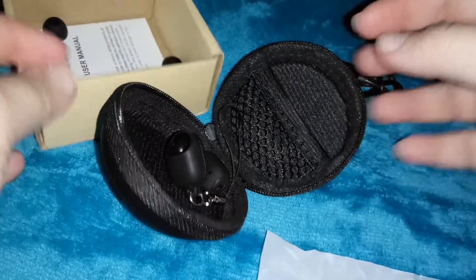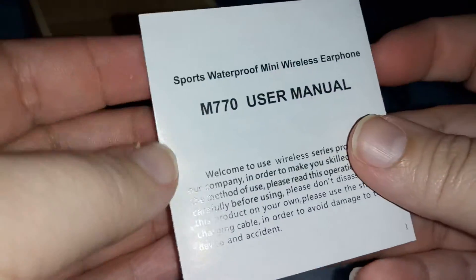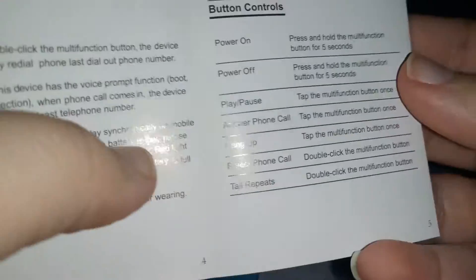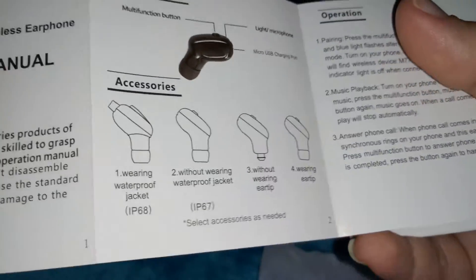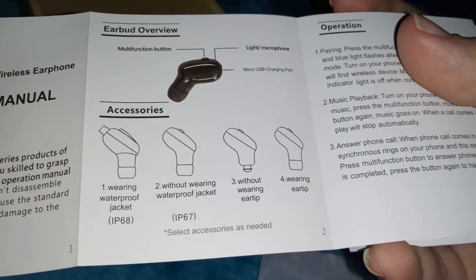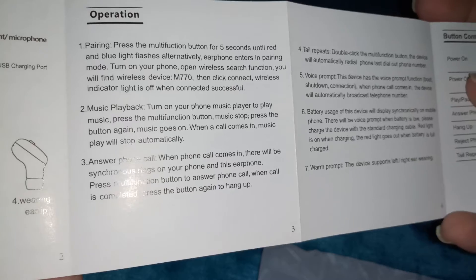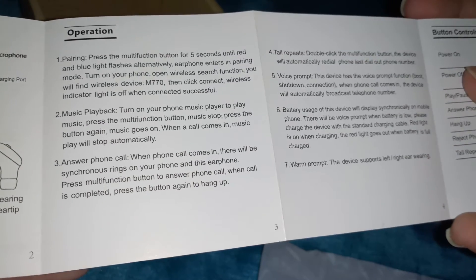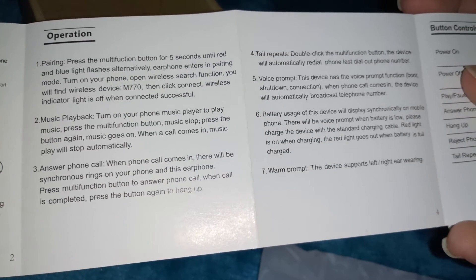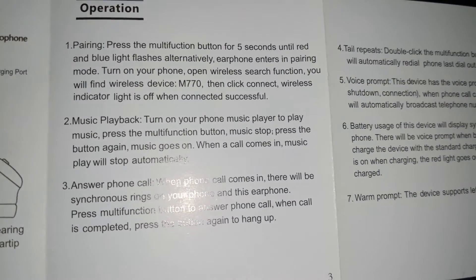So when you're pairing it with your phone, here's the manual — there's everything about the waterproof jacket, that little cover, and you can listen to your music. It tells you everything there — you can pause the video if you want to read through that.